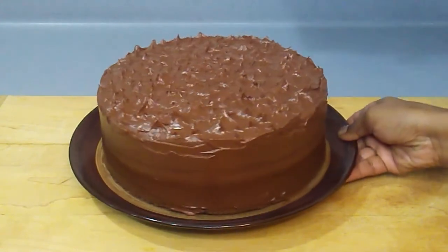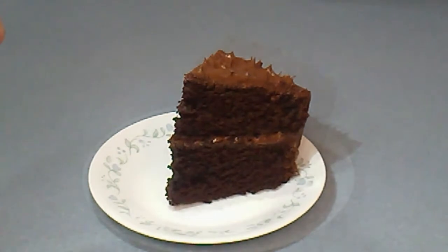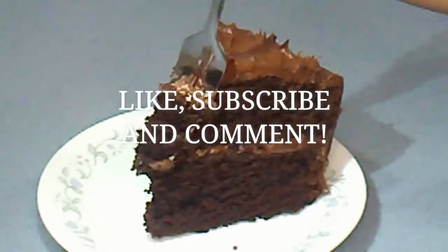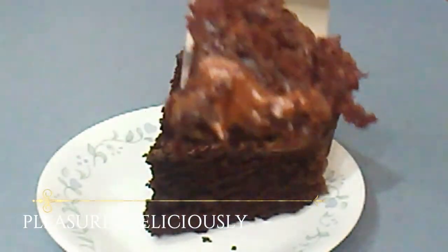There you have it everyone, a classic chocolate cake with chocolate buttercream frosting. I guarantee this cake will satisfy all of your cravings for a sweet chocolatey treat and you will be crooning it pleasures deliciously.